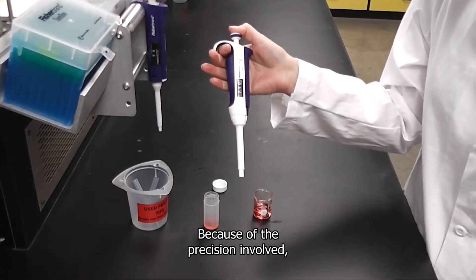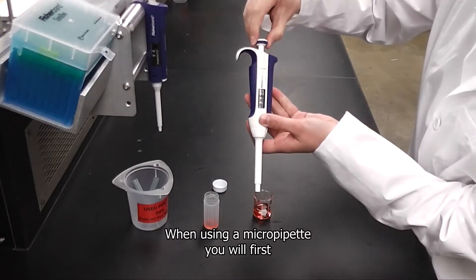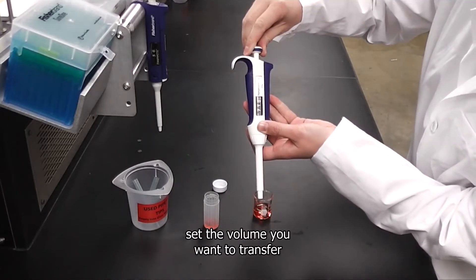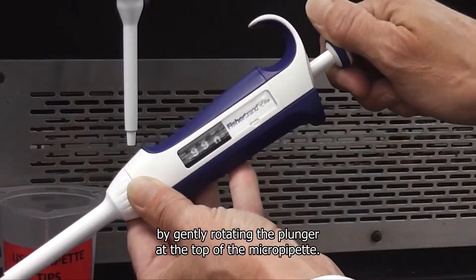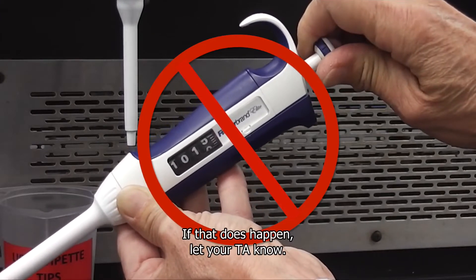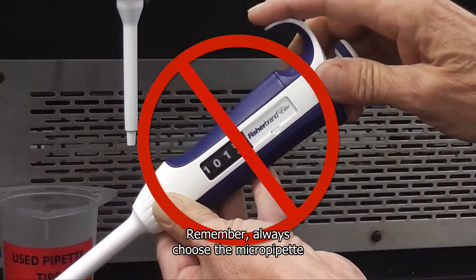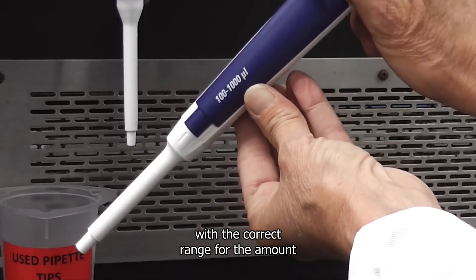Because of the precision involved, your technique is very important. When using a micropipet you will first set the volume you want to transfer by gently rotating the plunger at the top of the micropipet. Stay within the range of the micropipet or the numbers will jam. If that does happen, let your TA know. Always choose the micropipet with the correct range for the amount you want to transfer.